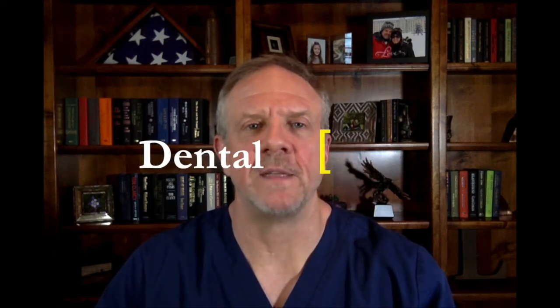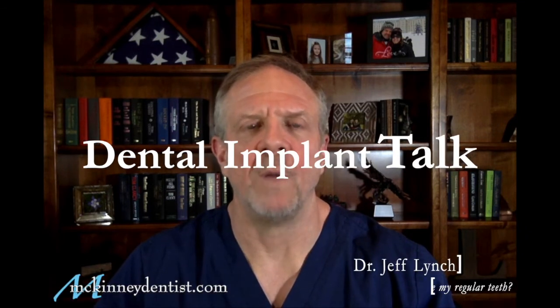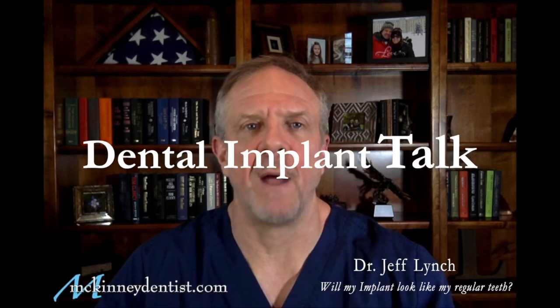Hey everybody, Dr. Jeff Lynch here with McKinneyDentist.com and this is Dental Implant Talk. Today I'm going to answer the question: will my dental implant look like my regular teeth?